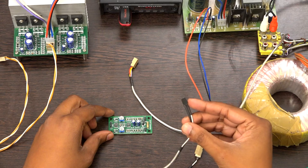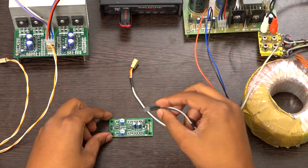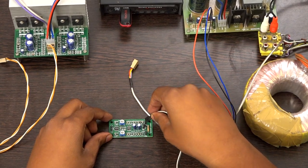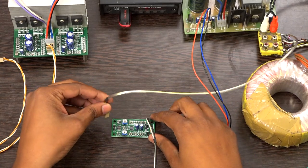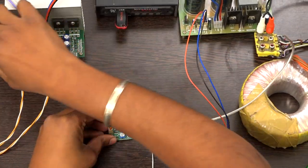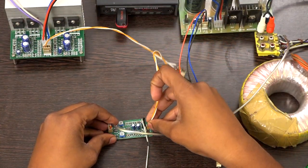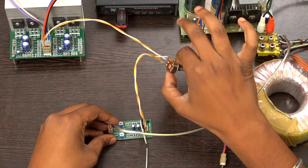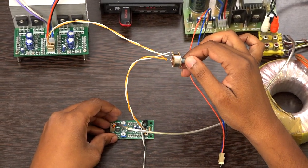Now we can see the demonstration of the subwoofer board. I am giving a 12 volt power supply and stereo input from the USB player. This is the speaker output. Use a 100k or 47k volume control before connecting to the power amplifier.